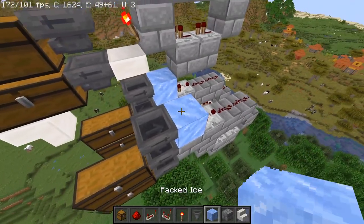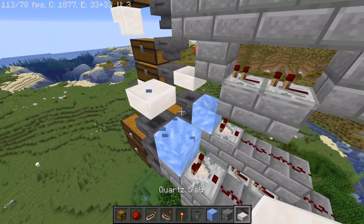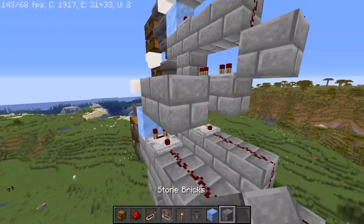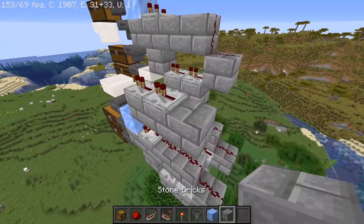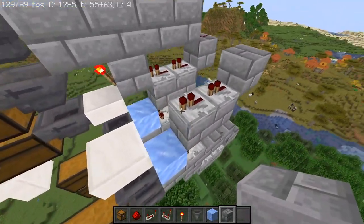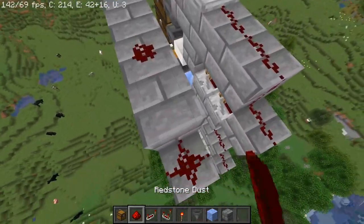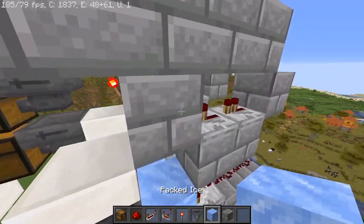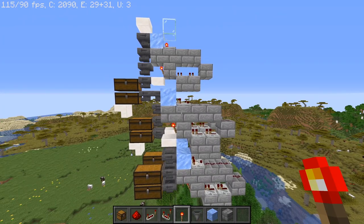Over here, above this hopper, you're going to have a slab — it doesn't have to be a quartz slab, just a slab. Then we're going to have two blocks over here with some repeaters set to one tick on top of them, and then a block up here. Block up here and then four blocks total on top here. We're going to have redstone, redstone, redstone, and then a comparator.